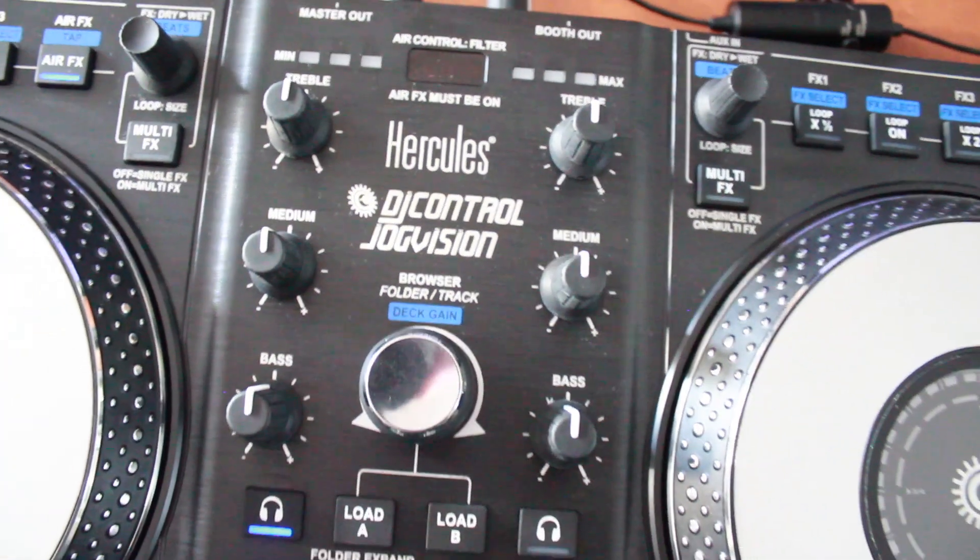We hope you enjoyed our review today of the Hercules DJ Control Jog Vision DJ Controller. If you want to check out their products — they have audio products, DJ products — you can find them all on Hercules.com. We hope you enjoyed the video. If you did, please don't forget to like us on Facebook, follow us on Twitter, add us to your Instagram feed, and subscribe to the YouTube channel Sounds by Shelley.